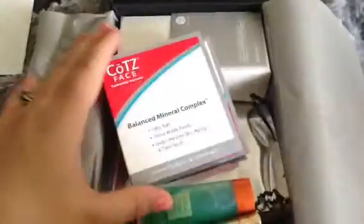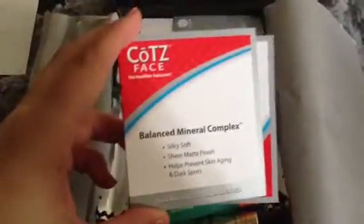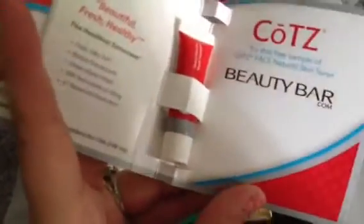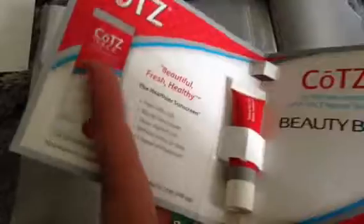The first thing I see is from COTZ - COTZ Face. It is a balanced mineral complex, supposed to keep you silky soft with a sheer matte finish, and helps prevent aging and dark spots. It's just a little tube like that. So that looks pretty cool. Not familiar with the brand but we'll see.